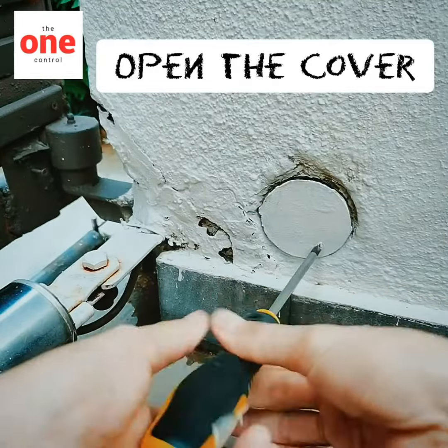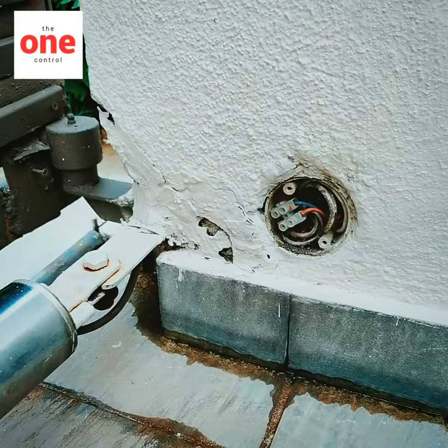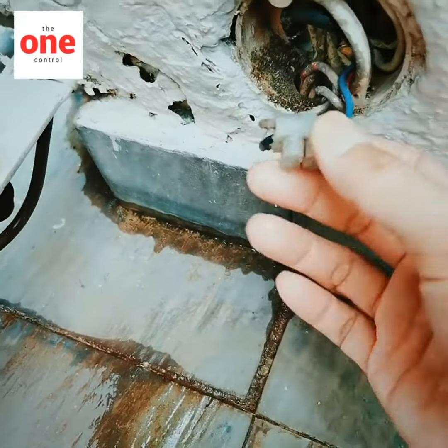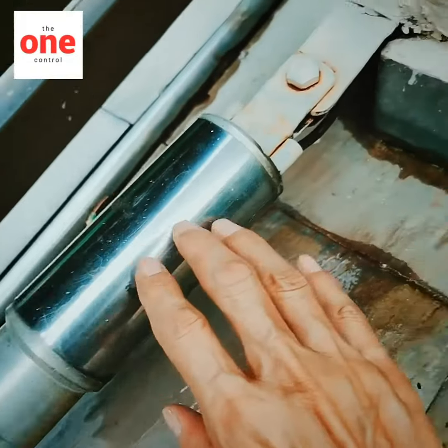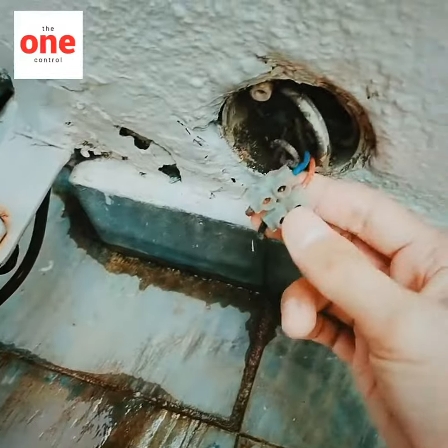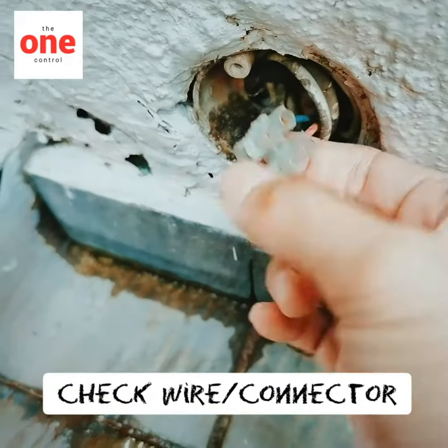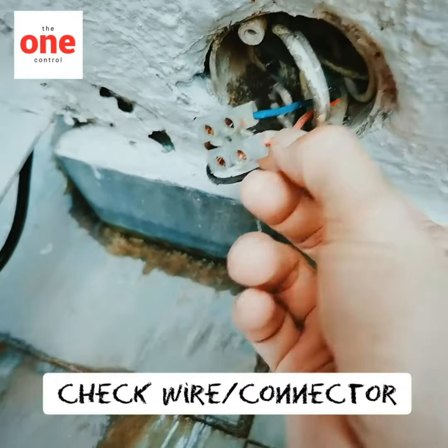Just open the cardboard cover. You can see this is the motor wire. Actually this wire goes all the way coiled inside the arm, inside the water right. So most of the cases it's the wire loose or the connector rusty, so sometimes it can work, sometimes it cannot.